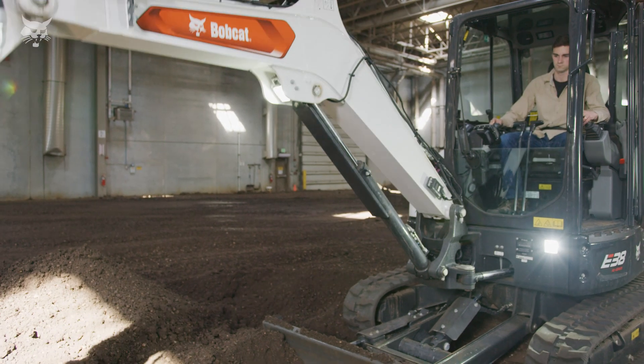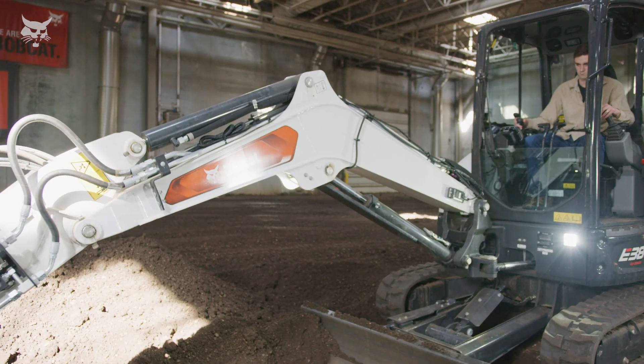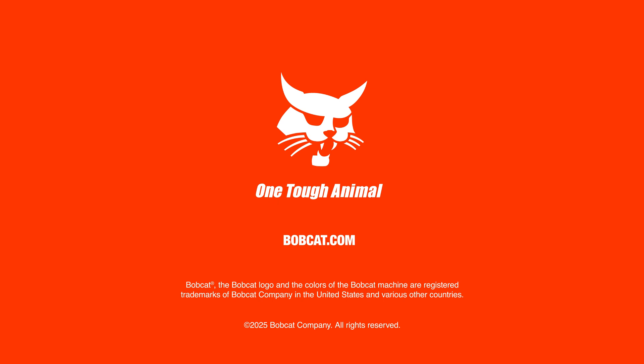For more information on depth check and how to increase your digging and grading precision, talk to your local Bobcat dealer or visit bobcat.com for more details.